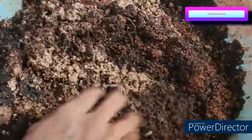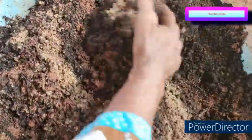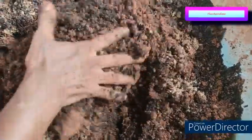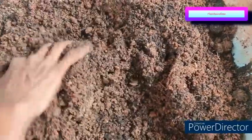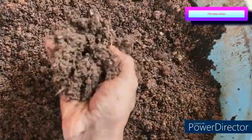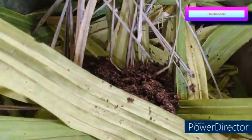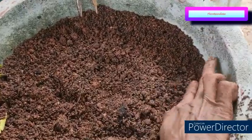To ensure good drainage I am adding one-fourth quantity of sand, because Mangalore has heavy rains and the potting mix needs to be well-draining — otherwise water will start clogging and the rhizomes might rot. I have now mixed this into a good well-draining potting mix and poured it into the pot, which is almost full.